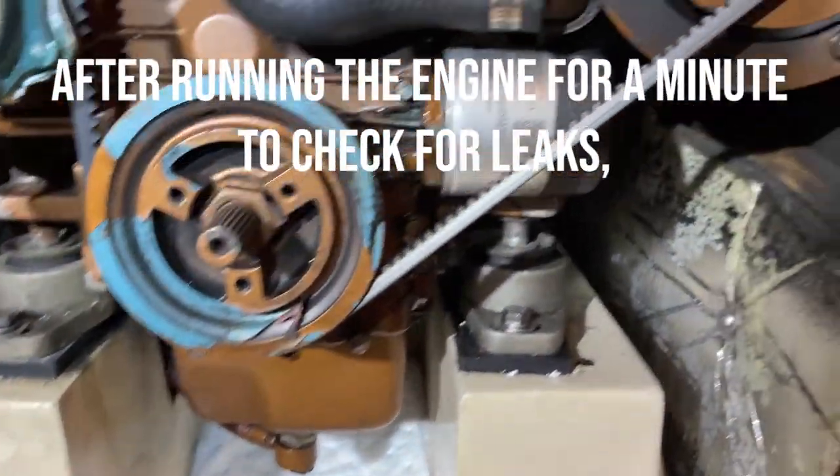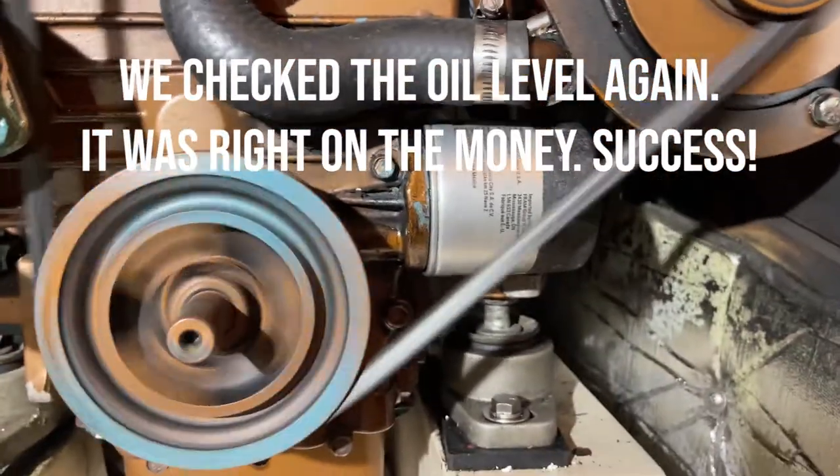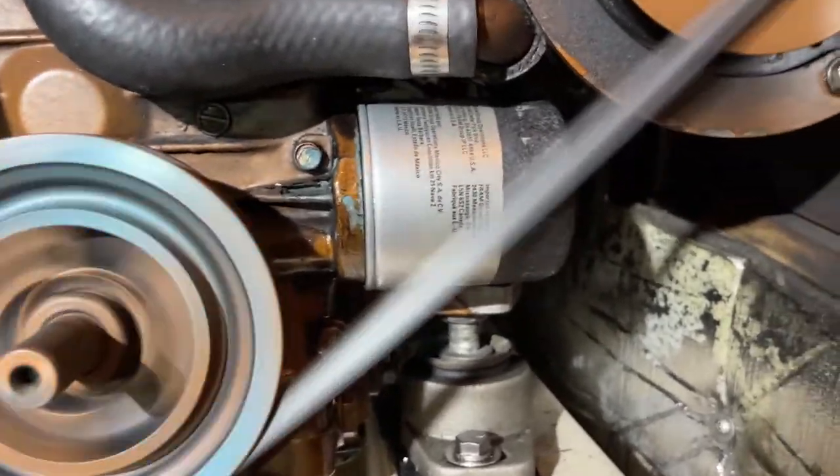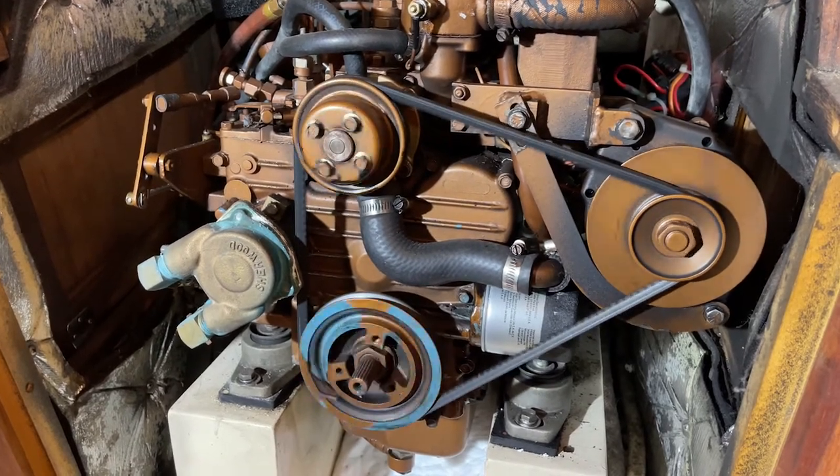So now we're checking for leaks. After we finished running the engine, we checked the oil level one more time and it was right at the top of the full line, which is where you want it to be. I guess some of the oil just needed to work its way through the engine. Then we just made sure everything was tight, put the stair cover back on, and disposed of the oil here at the marina. Thanks for watching and stay tuned for more how-to and sailing adventures.